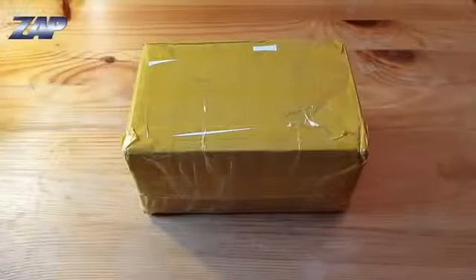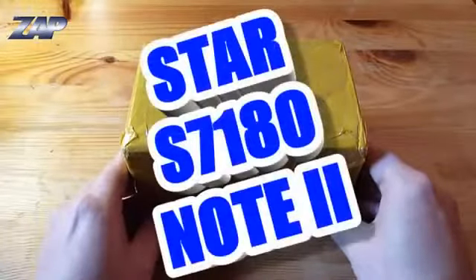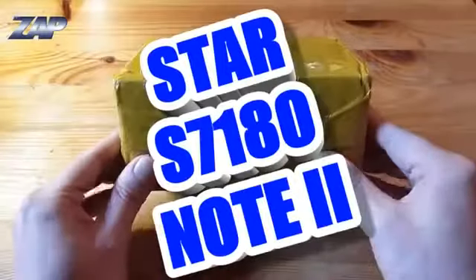Hi YouTube! Happy New Year and welcome to my first video in 2013. I just bought a new phone from marimobiles.com called the Star S7118 Note 2 phone.